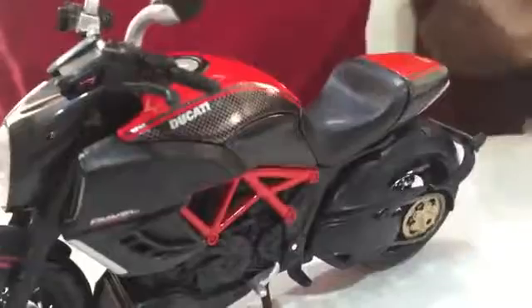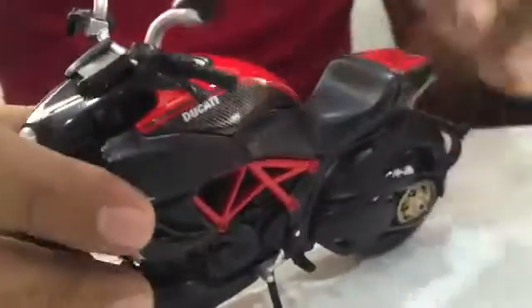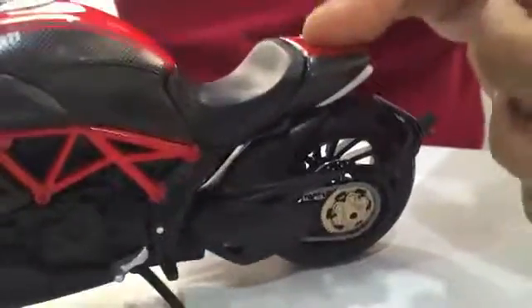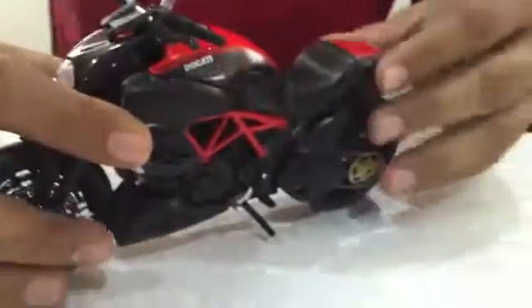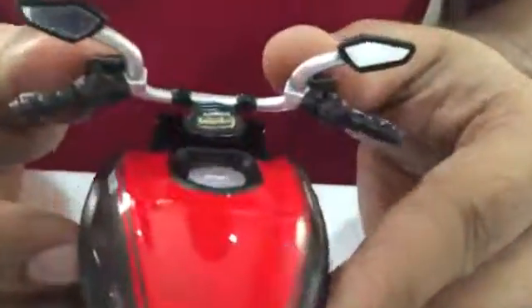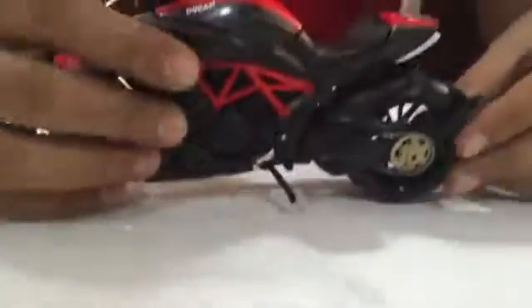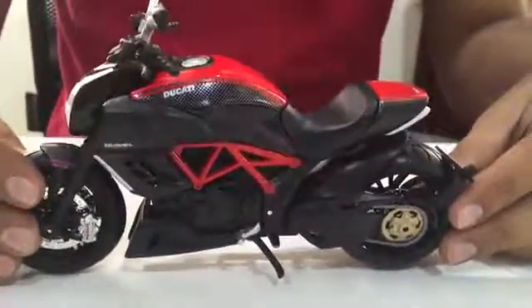It comes with a plastic stand so you can park your bike. Look at the movement of the shock absorbers — it's like your real bike. Two mirrors with the dashboard. The handle moves, and the tires are well done. Buy this amazing piece!